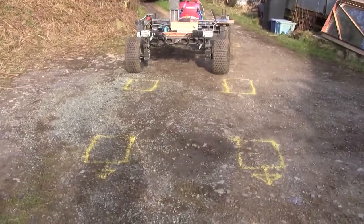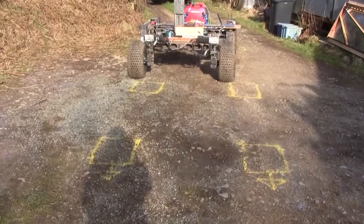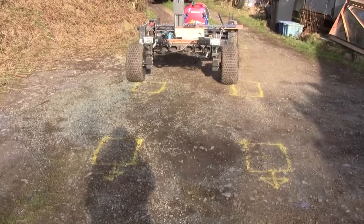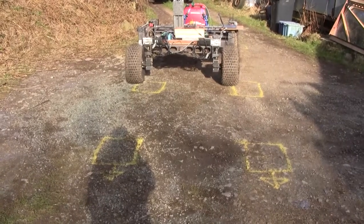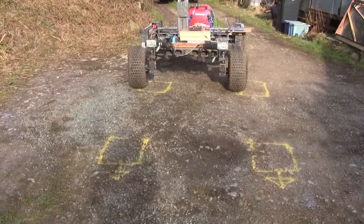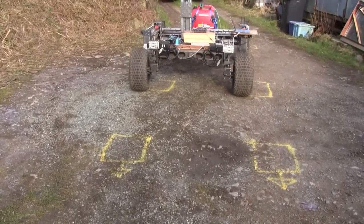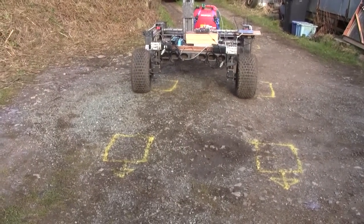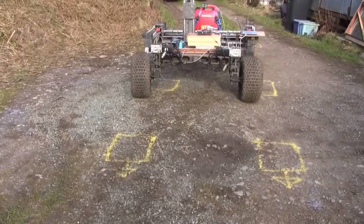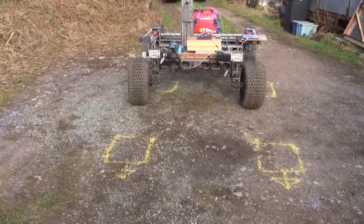The GPS gives it a heading and then the onboard digital compass actually creates a course by subtracting the heading from the compass bearing, and you get a number which gives you the required position of the wheels, giving higher and higher accuracy as it converges.